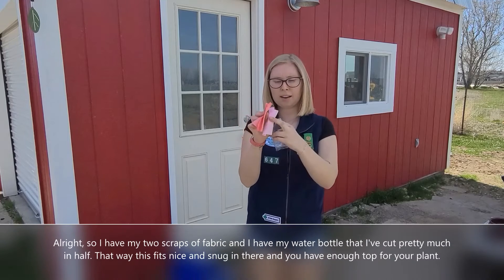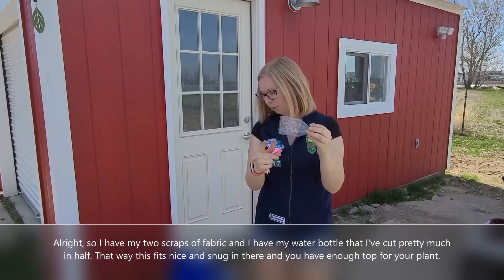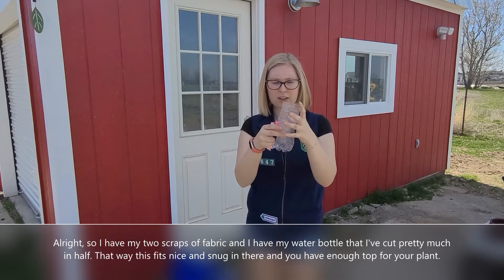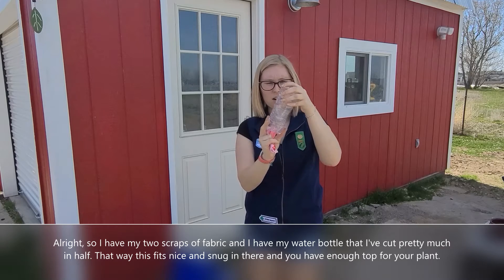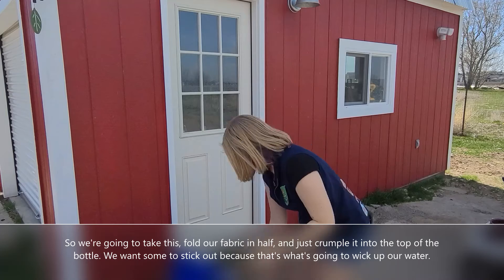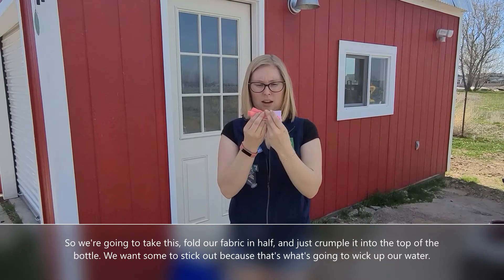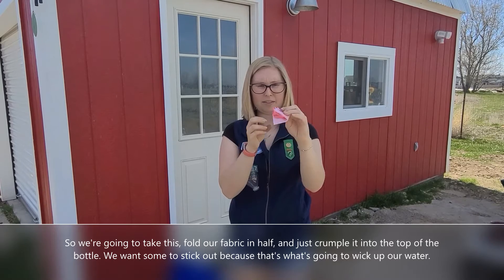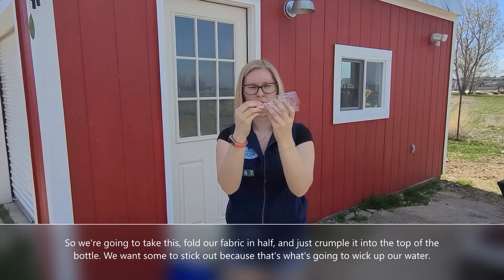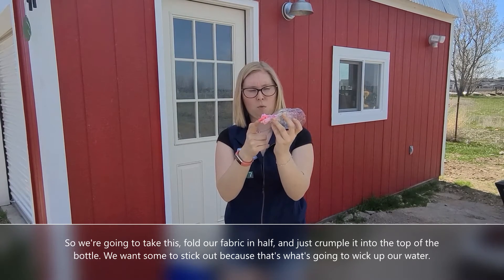I have my two scraps of fabric here, and I have my water bottle that I've cut pretty much in half. That way this fits nice and snug in there, and you have enough top for your plant. So we're going to take this, fold our fabric in half, and just crumple it into this top. We want some to stick out because that's what's going to wick up our water.